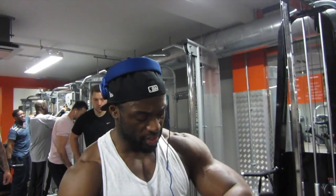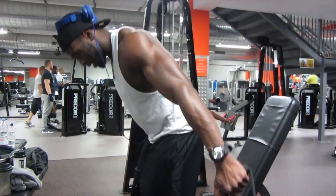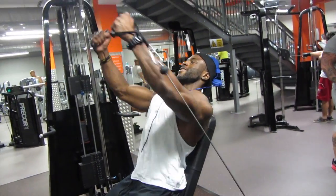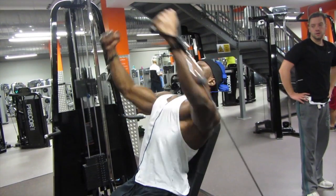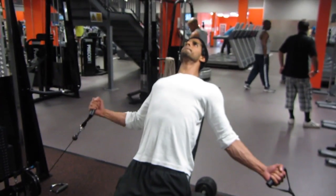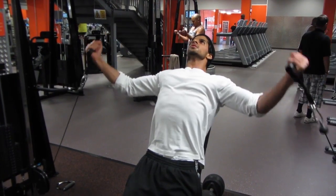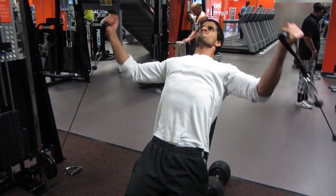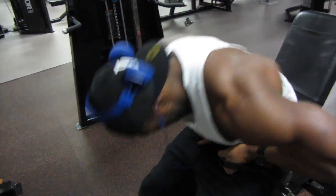So it's a 30 seconds rest. Last set. T kicks in.